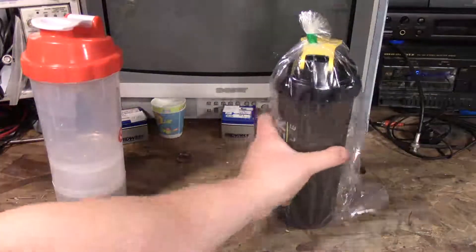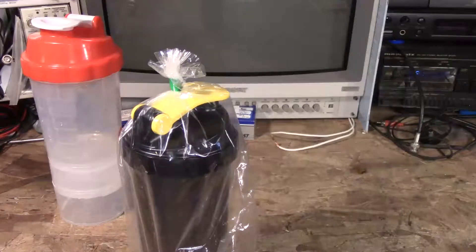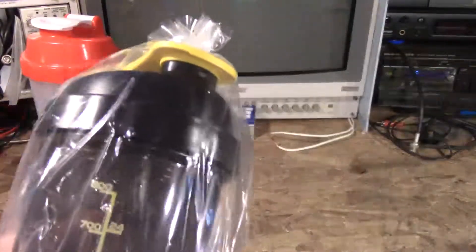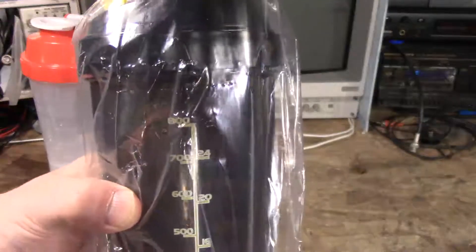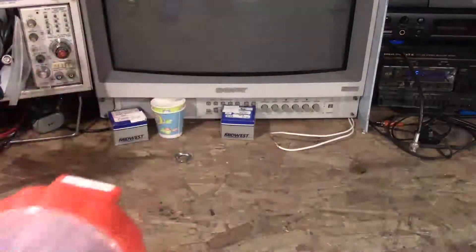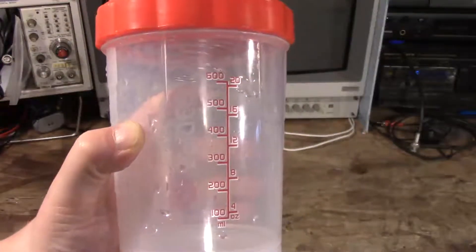It comes in another model called the Spider Bottle Max. It has the same shaker in the top, the same top. It holds up to — it's measured up to 24 ounces, but holds up to 30 ounces. This one I haven't used, but this one I have. This one is also measured up to 20 ounces, so you have graduated measurements in English and metric.